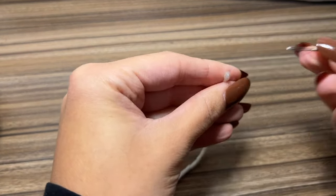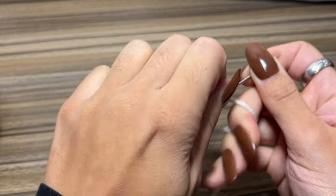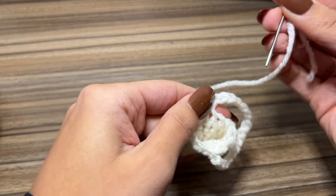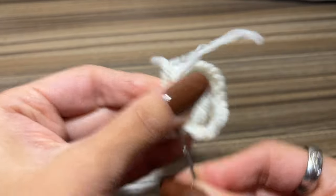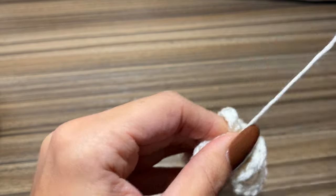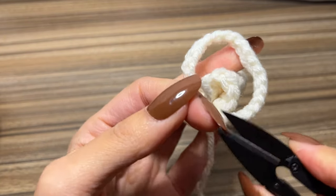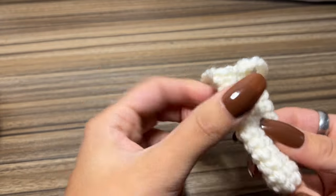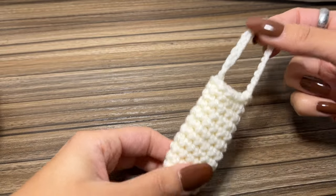Now take your tapestry needle and weave in that end on the inside so you don't see it. Go in, skip a stitch, and go back up one more time, then snip that end off. We have finished the base of the mushroom — see how it has that little handle? This is going to go through the mushroom top.